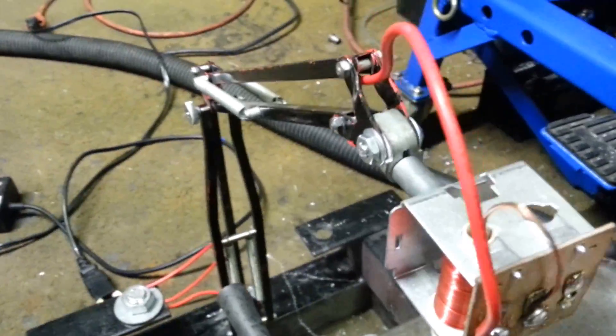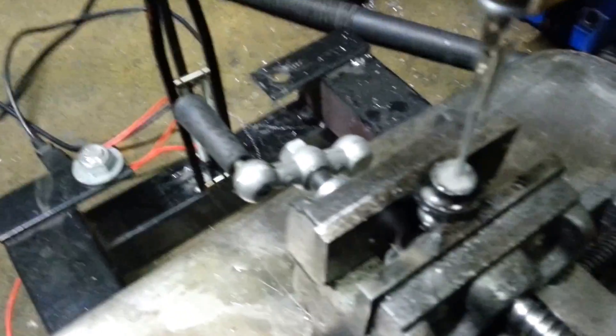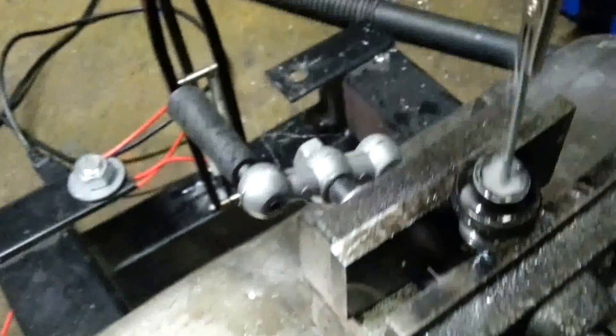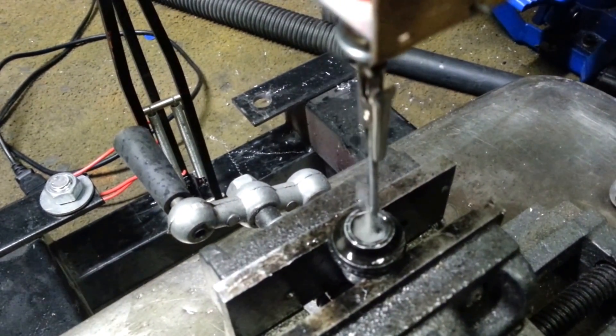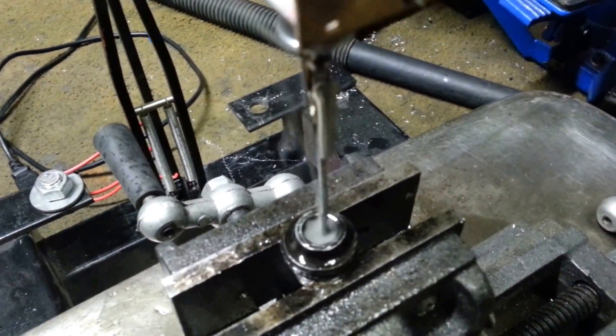Every once in a while you want to throw a little bit of oil or something in there just to wash the swarf out, because there is still swarf — just in the form of carbon deposits rather than actual metal — because it does break down the metal at a molecular level.